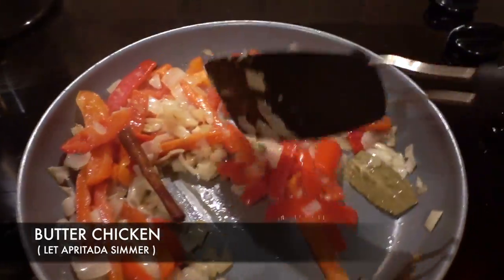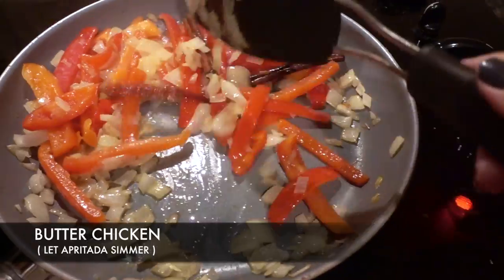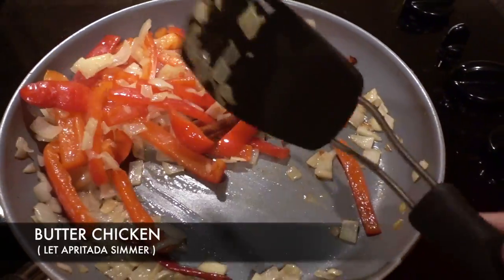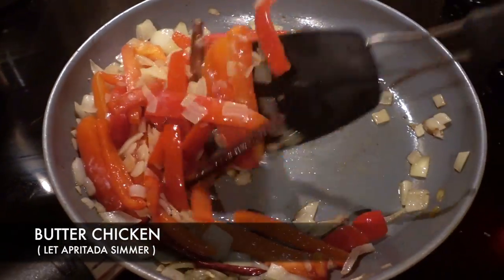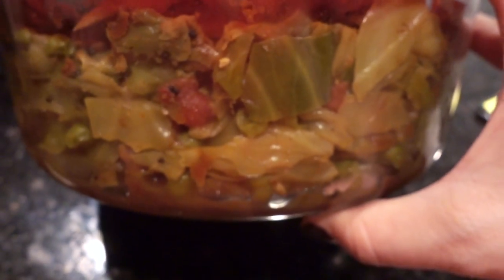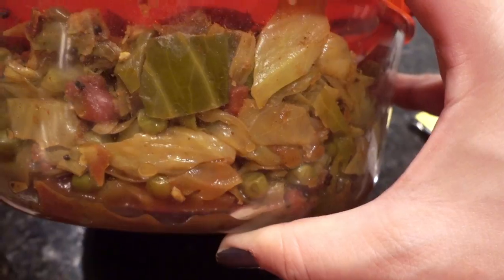I would love to learn to cook butter chicken from scratch. I know I have a few friends who watch this channel who are Indian or who love Indian food, so if you know how to cook butter chicken please do let me know. I did cook the cabbage masala from scratch and it wasn't too difficult, but I have no idea — butter chicken might be harder.